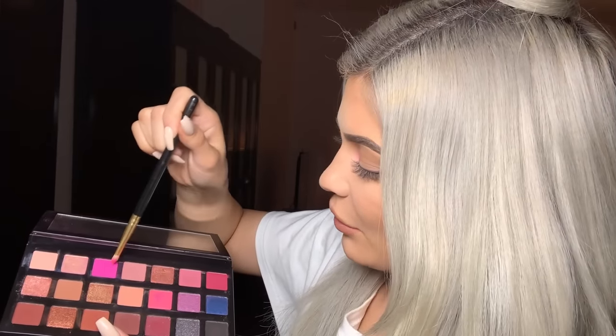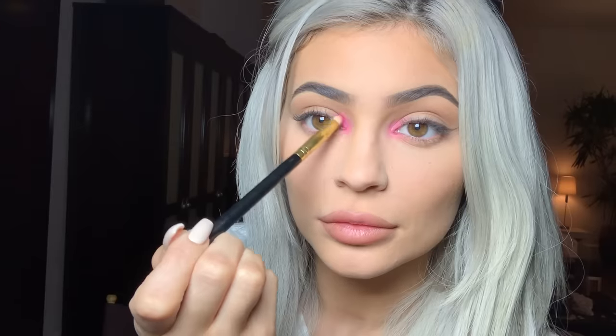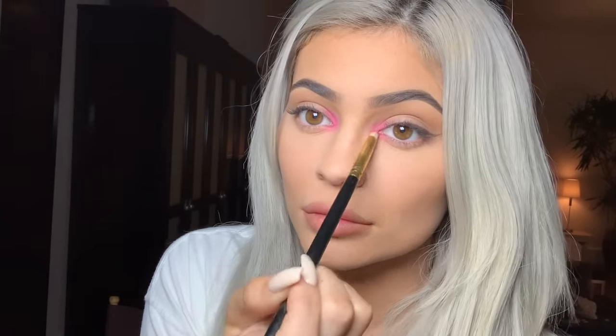I'm gonna mix a little more to further intensify the color. I did my mascara off camera.